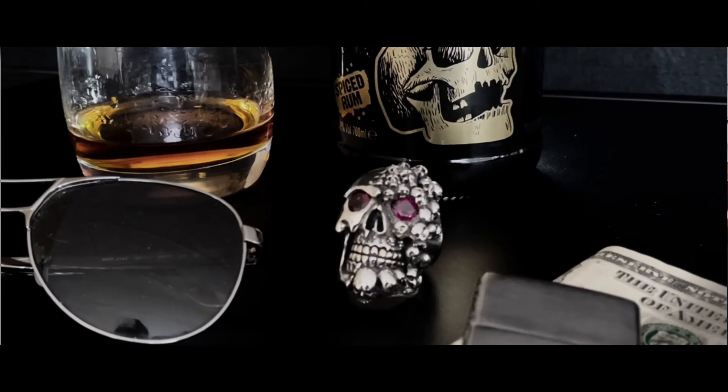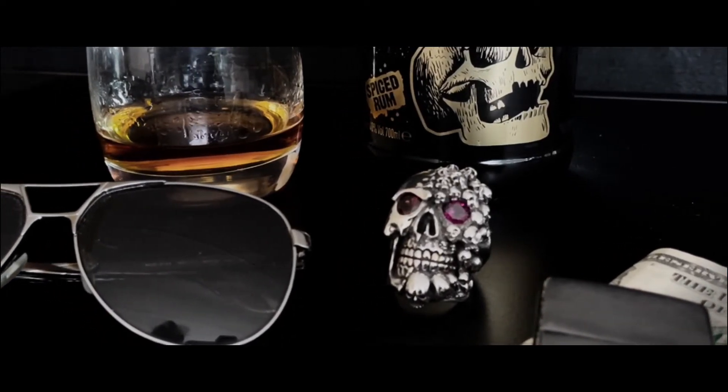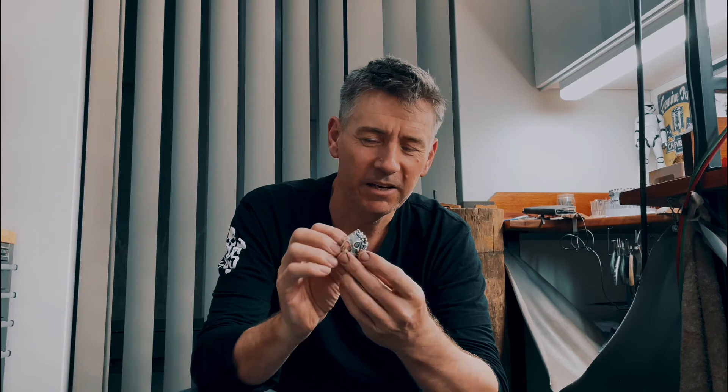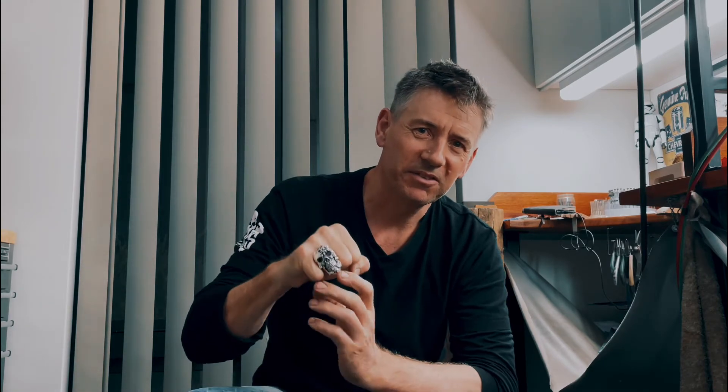Took me ages to do. I don't really want to do another one because this one actually took quite a while. It was definitely a lot of work in this one and getting ready to ship it out tomorrow morning. So glad to see the back of this one, but it's such a cool ring.